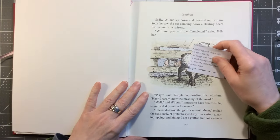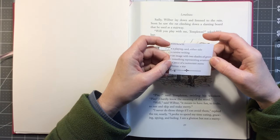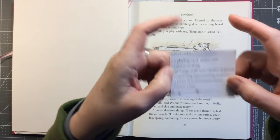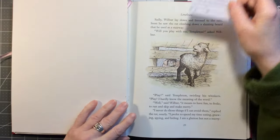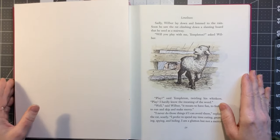So for week 16, we have a playing card either side, cursive writing, an image with two shades of green, something representing aviation, a piece of a restaurant menu, and a bonus star. I'm not going to use the restaurant menu — I just couldn't find something and we haven't been out to eat or for takeaway lately. So I'm just going to skip that one.